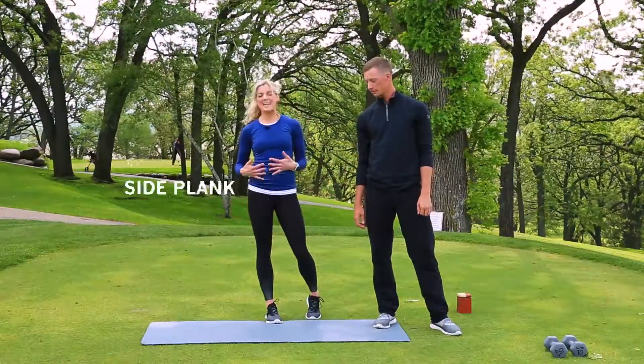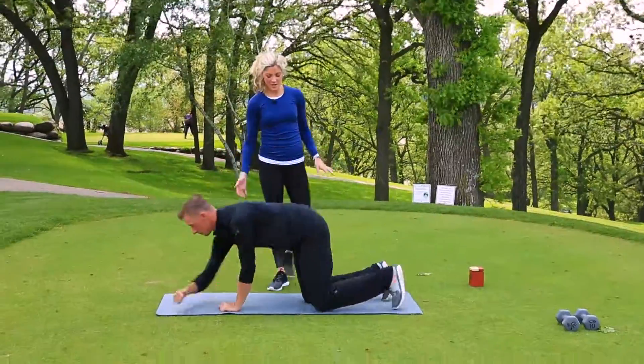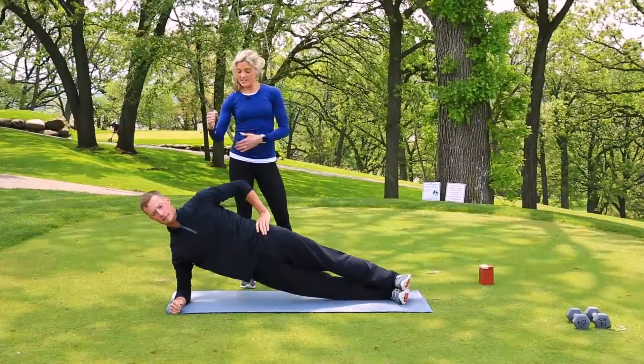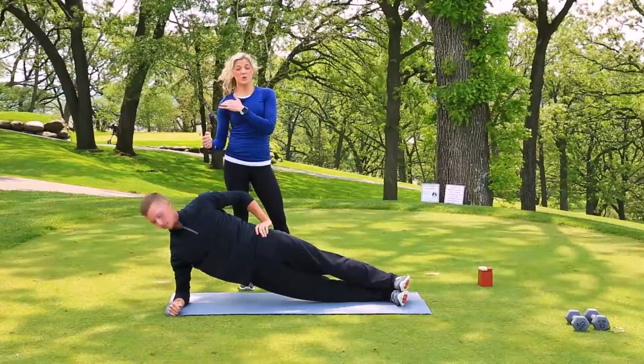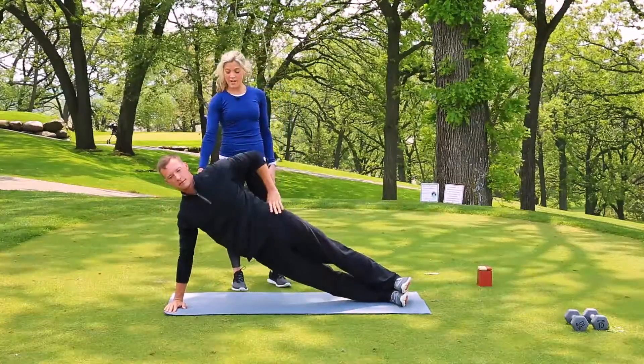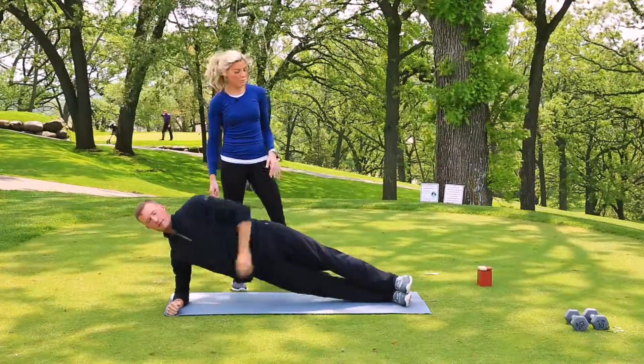Today, Zach is going to show us a side plank and tell us how this plays a role in his golf game. Zach's going to start on his side. He's got his feet stacked up. He is on his elbow directly underneath the shoulder. If you have any elbow issues, you can always come up onto the hand and bring that hand right under the shoulder. I'm going to have Zach stay down on his elbow for this one, giving him a little bit more of a workout.